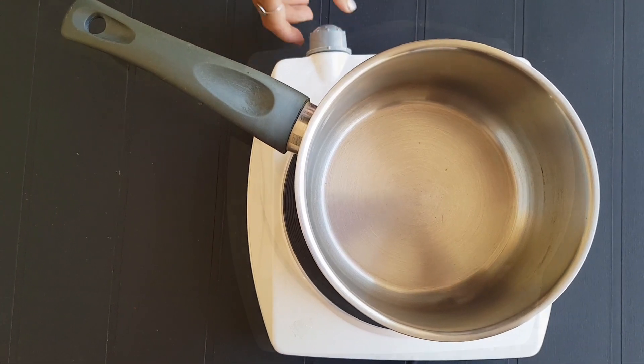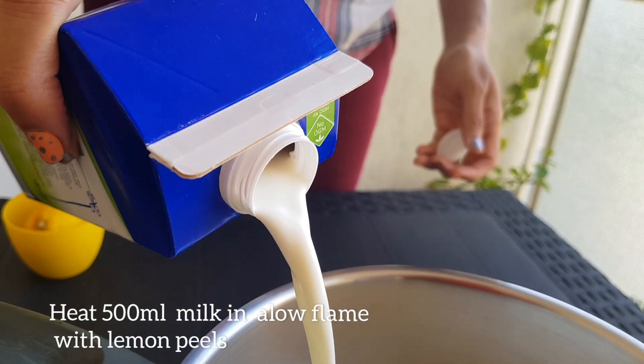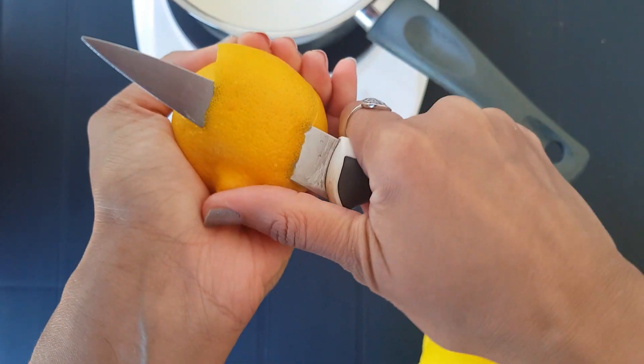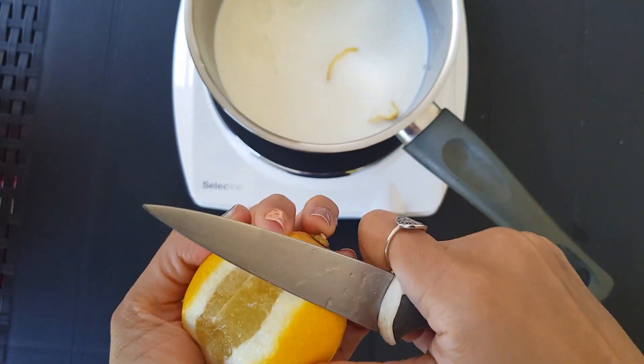Hi guys, welcome back to my channel. Today I'm going to be doing a delicious dish — it's custard cream, or crema di pasticciera. I have written the method step by step.